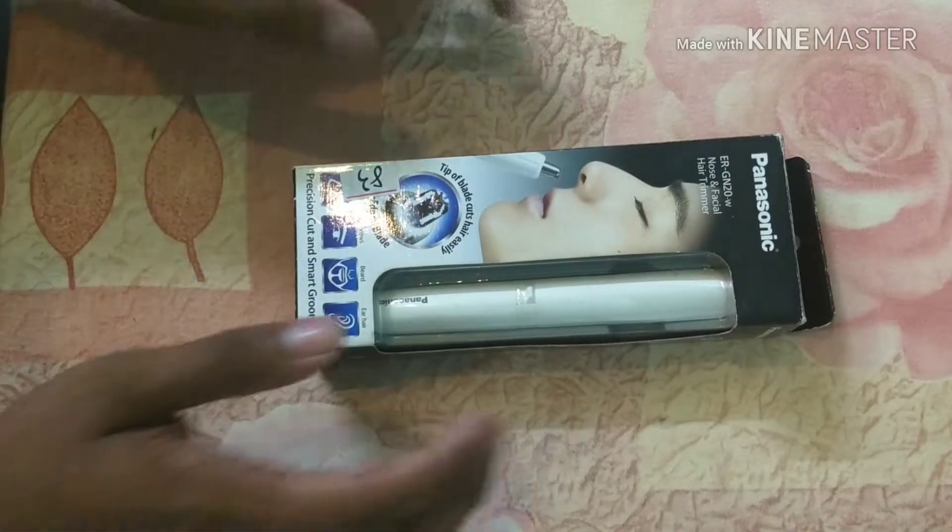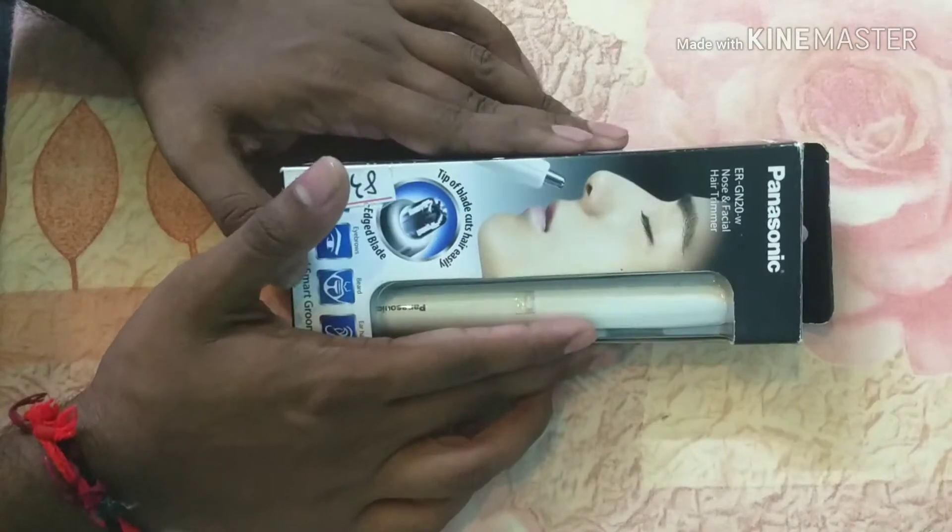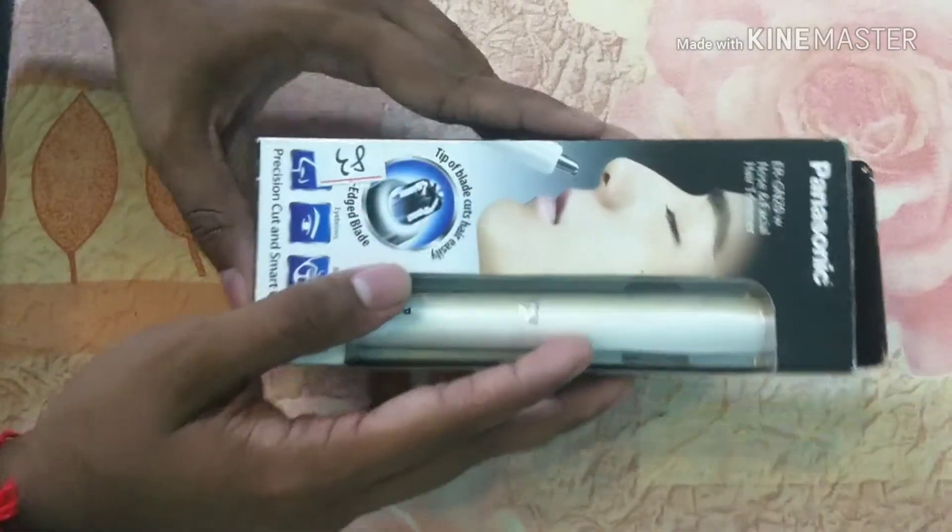Hello friends, today we are going to unbox the Panasonic ARGN20 Nose and Facial Trimmer.